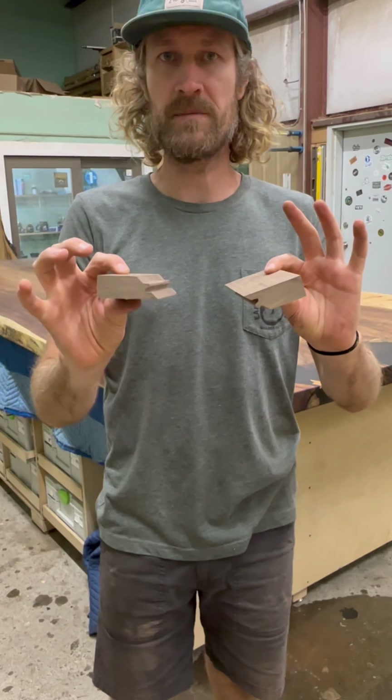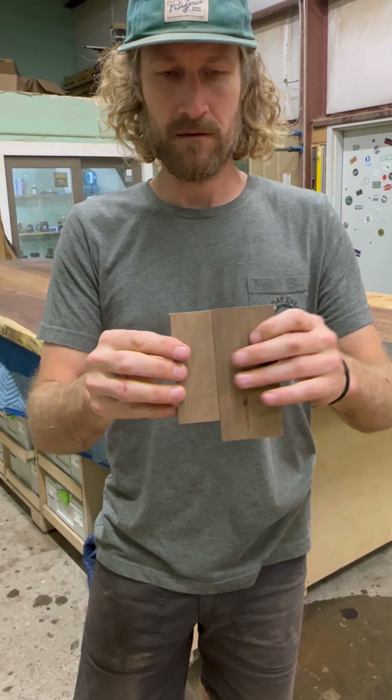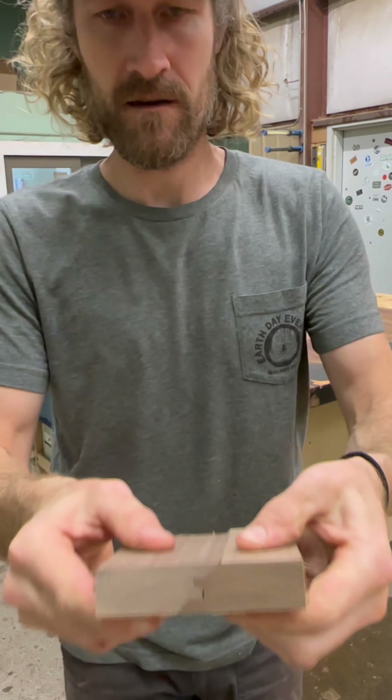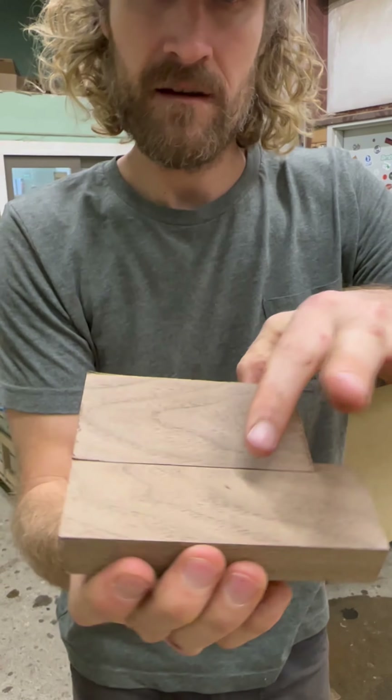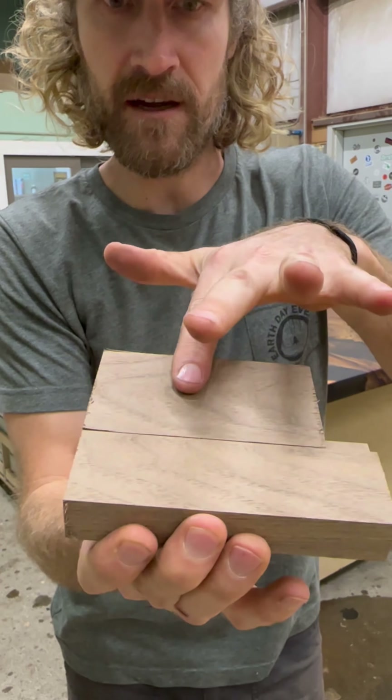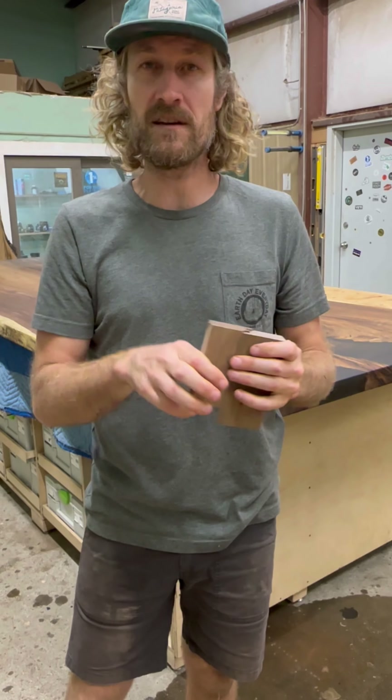We're then just going to go through the process one more time for a test fit. Okay, round two on the pieces — so if you put these together and look at the end there, you can see that those flush out perfectly.